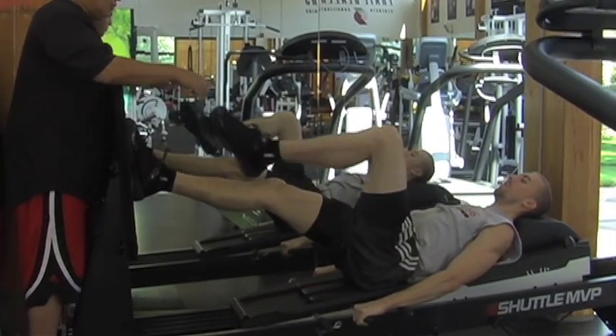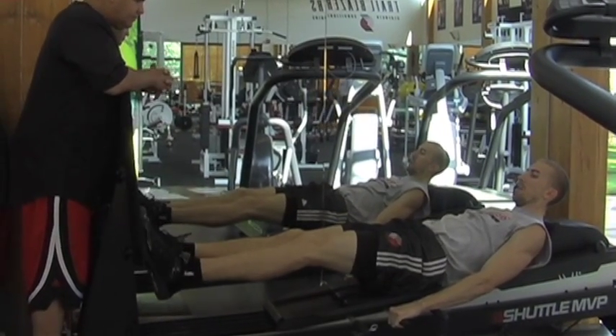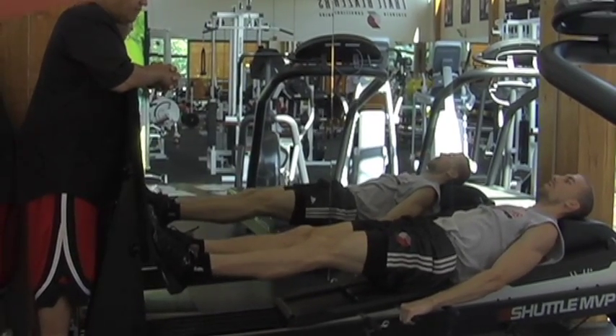After he's hit both legs like that, we'll go into a calf raise. He'll walk down on the shuttle, keeping his legs straight, into a calf raise position.